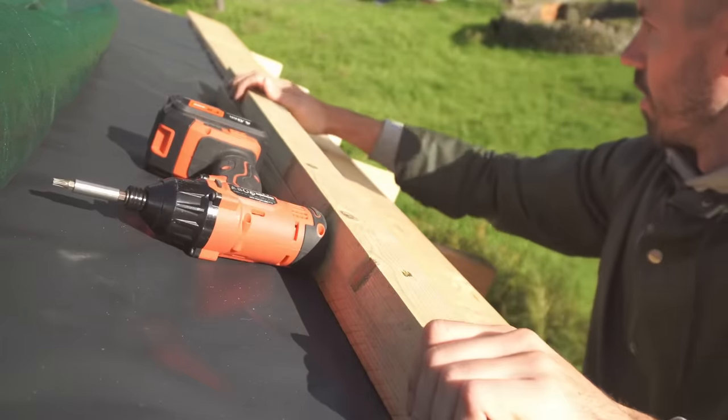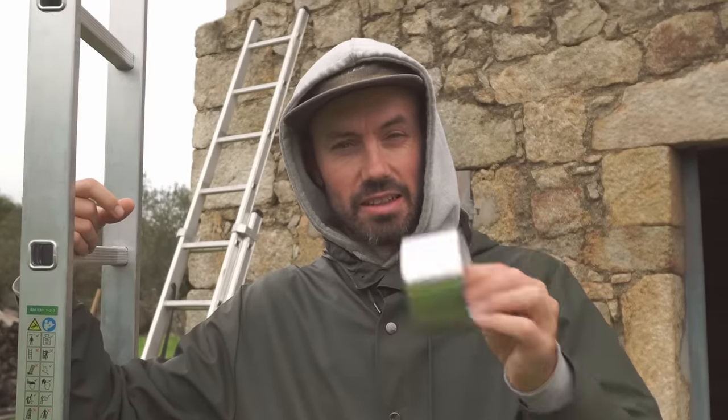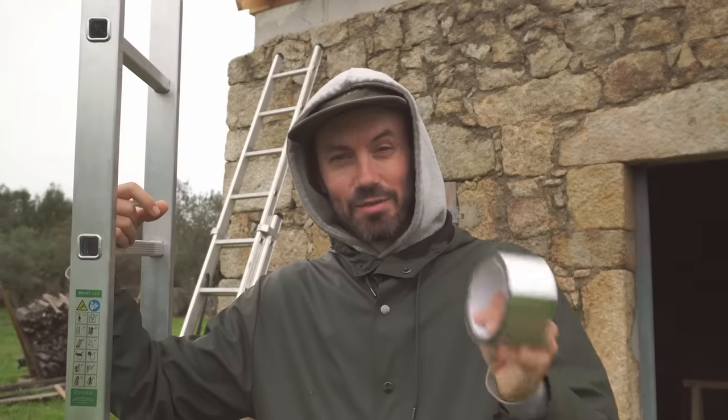Last week we got down the first bit of vapor barrier on the front of the building, and now we have the tedious task of taking this foil insulating waterproof tape and covering every single staple and every single seam.